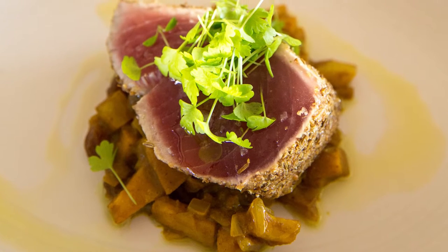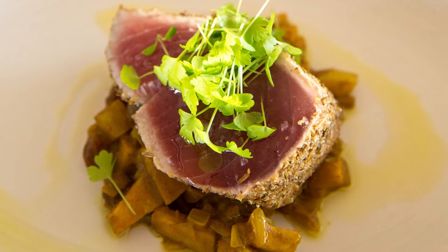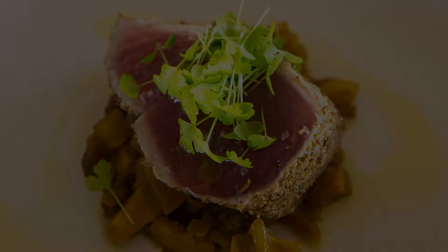Hi, my name's Chef Vass. I'm here today cooking for Trippus White Group. Today's dish is a spice crusted tuna fillet served with a pickled fennel and quince chutney. This is a great canapé dish, or you can even serve it as an entrée in a larger size.